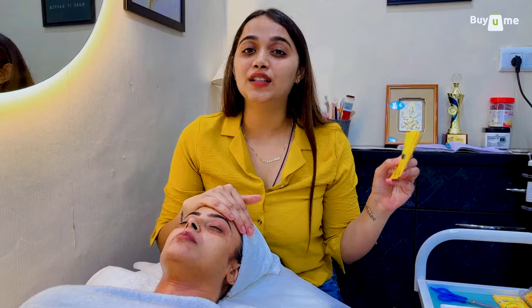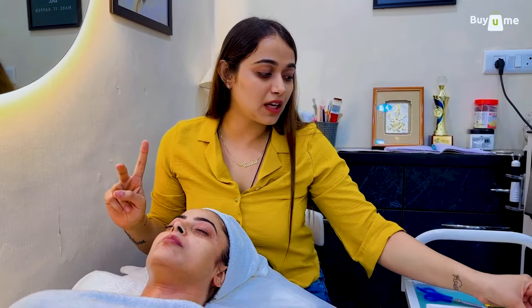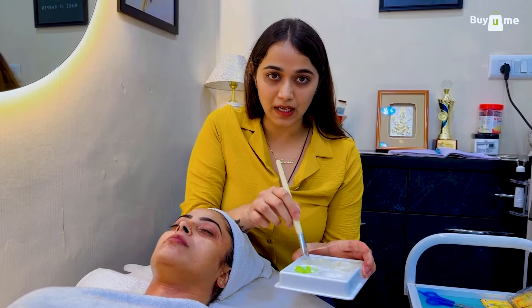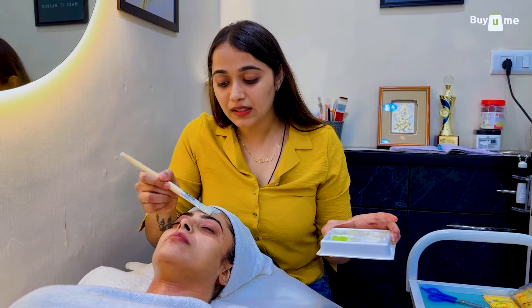After that, the third step is our mask, which is the main step. There are two key ingredients: pomegranate and almond. Pomegranate contains vitamin AHA and vitamin E, which are very good factors for hydration and nourishment of the skin. Now we will apply it properly, spread it evenly, and leave it for 5 to 10 minutes.